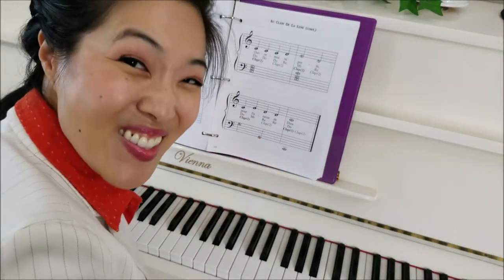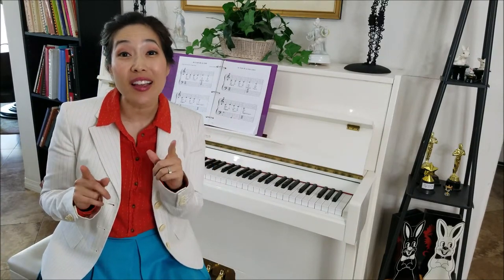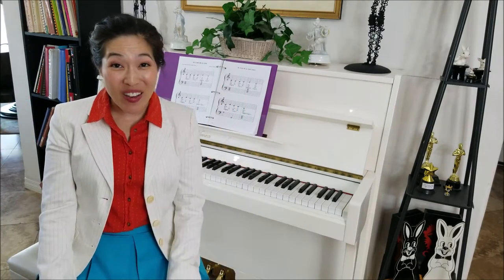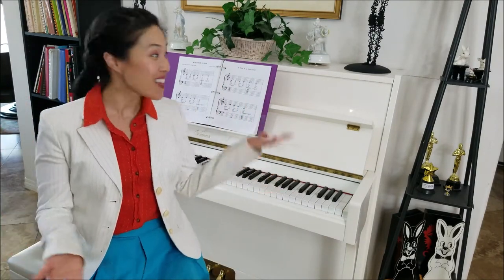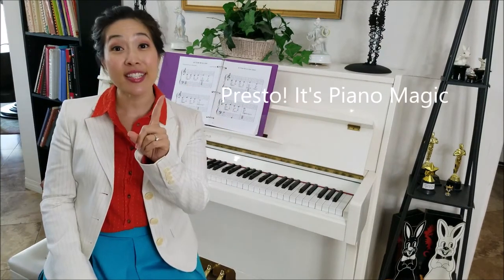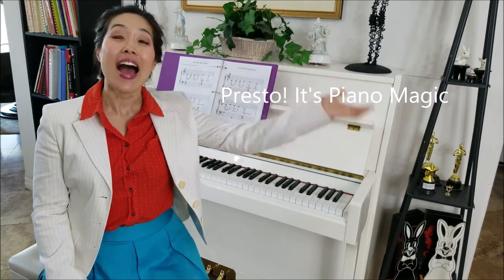Wow! Awesome job, everybody! So today we learned a French folk song called Au Clair de la Lune. We've been singing it in French and on solfege, and we read the notes on the grand staff. Remember, keep practicing all your songs and your scales, sing while you play, and memorize everything.